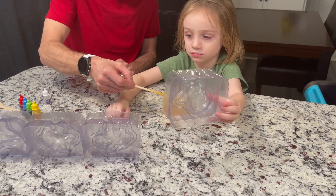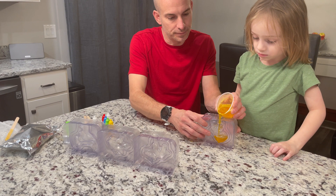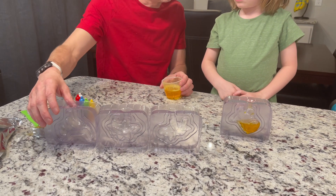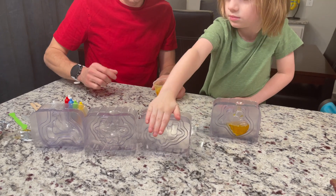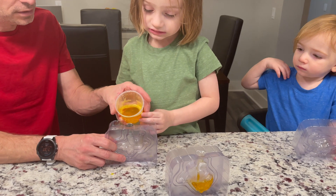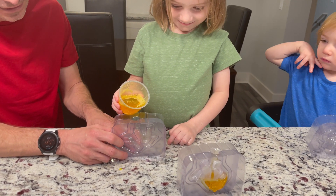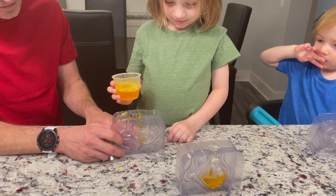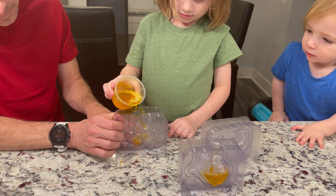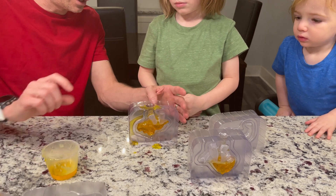We got lemon — squeeze some lemon in there. Is it all good? You want to do the T-rex? Pour a little bit on top, put a little bit there, then pick another dinosaur. Pour it in, squeeze it a little bit, and pour right in this hole. All right, let's save some yellow for another dinosaur.